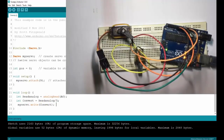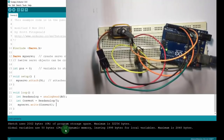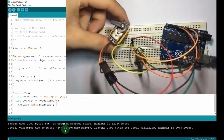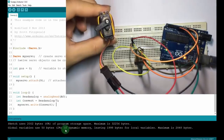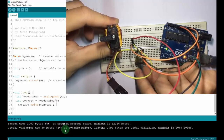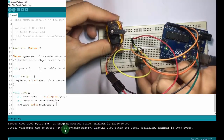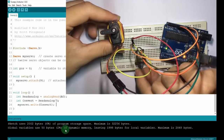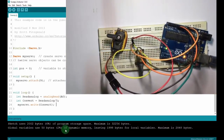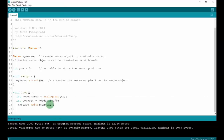Let's upload and check my servo. My servo rotates to the left. Now I will turn the potentiometer to the right — right, right, right. And then try again turning to the left — left, left, left. You can use this method to control the servo from the potentiometer. You can read the analog signal from other devices and then control the servo to do what you want. Thank you for watching the video.